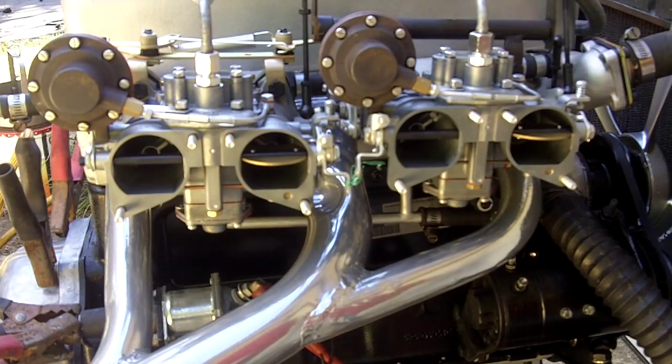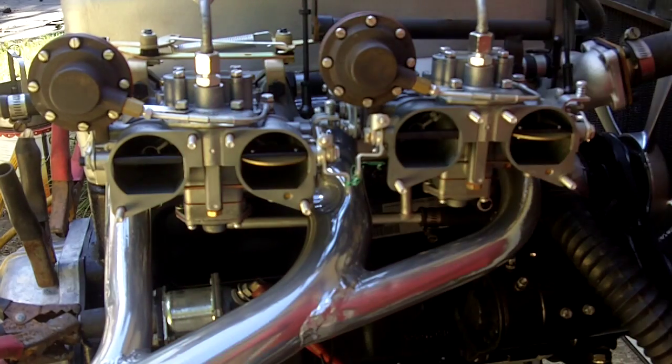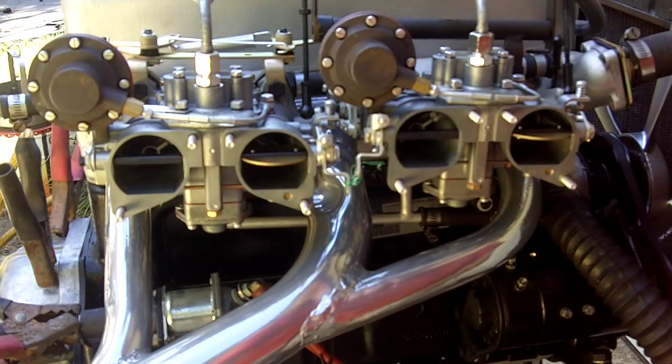Okay, we are video-ing. Alright, so our test is to start it up and run it and see how it runs. And disconnect our ground and see if it runs like crap.